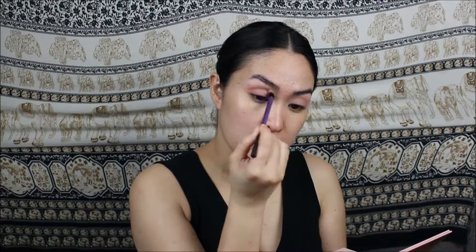Using the same technique as with the Teddy shade, I'm dipping into the shade Raw and just intensifying that outer corner of the eyelid, packing in the color and then blending it in to make sure we don't have any harsh lines.